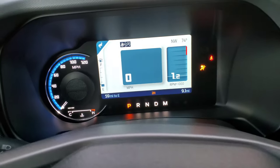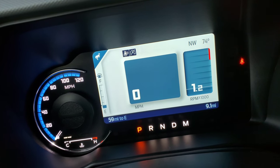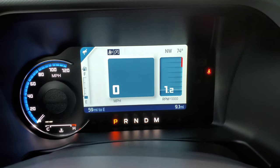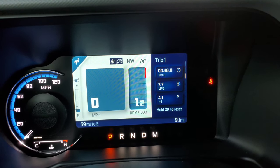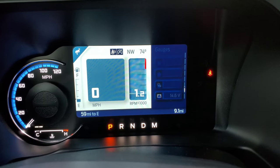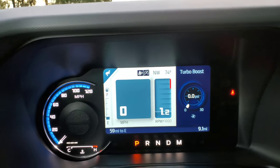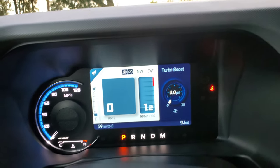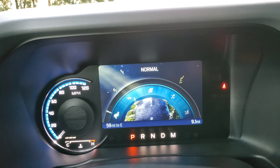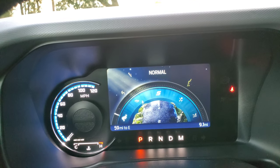That's the 8-inch screen there. There's a really nice customizable display in the instrument cluster — the same on all Broncos. You can do all kinds of things: fuel economy, trip info, off-road stuff. I added some gauges like turbo boost. There are only five GOAT modes on this base trim. The animations feel really nice and responsive.